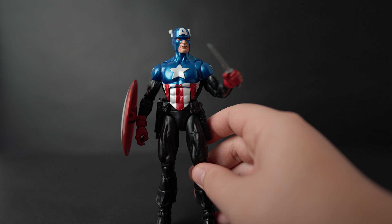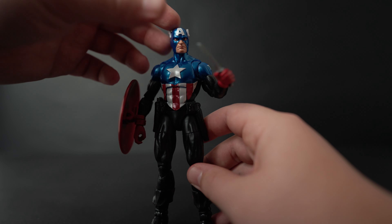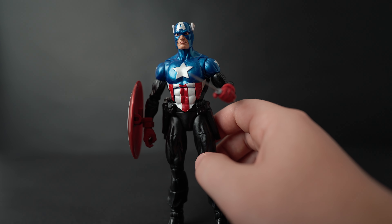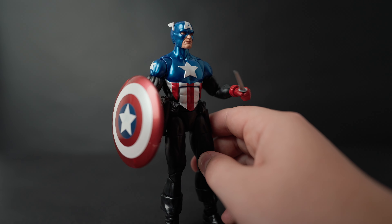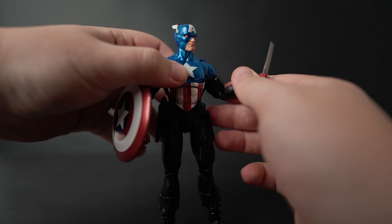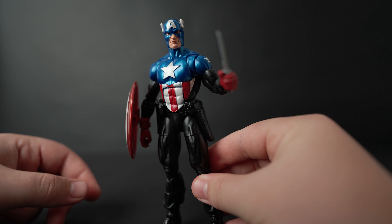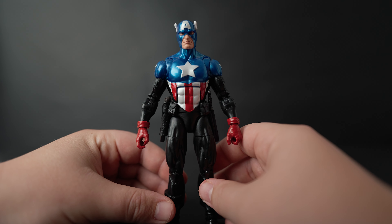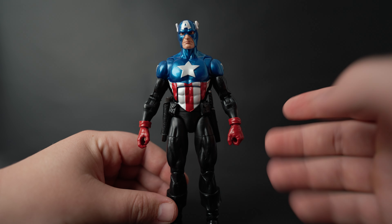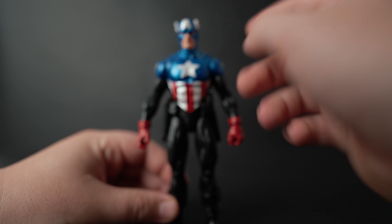I actually wish it was Bucky who became Captain America in the MCU rather than Sam Wilson - nothing against Sam Wilson, I just think Bucky's cooler. Although I can see how that's kind of complicated because he killed a bunch of people, so maybe they didn't really want to make him the new Cap. I guess it kind of makes sense.